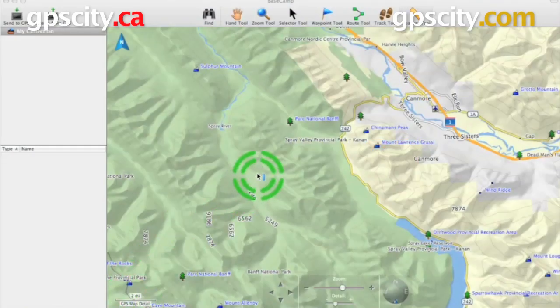Hello, Jesse here. One of the cool features of Basecamp is the measure tool. Let's take a look at how to use it.